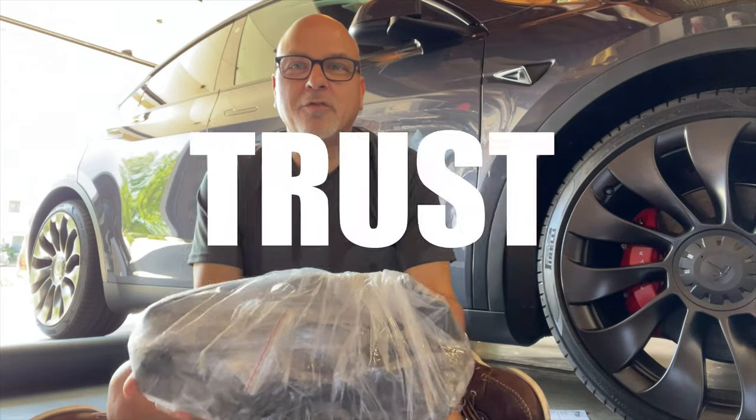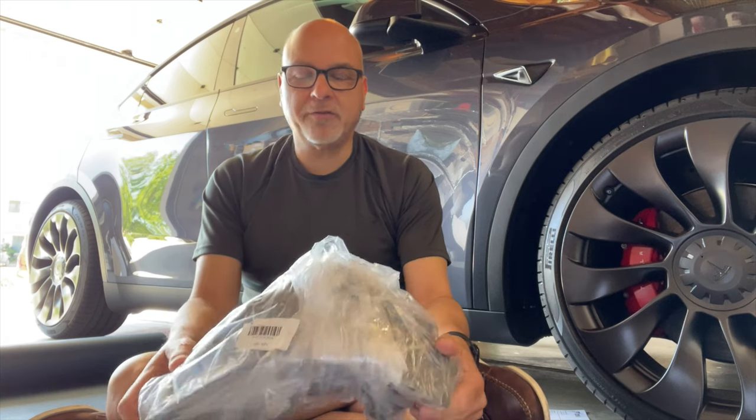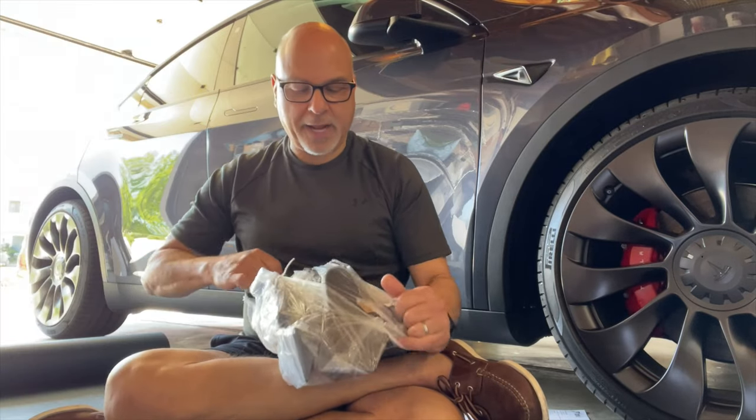Hey everyone, I got another review for you. This is Ted Morena from the Tesla Owners of Silicon Valley. Today I'm going to be reviewing the Tesla Shields mud flaps. You guys know how these work — four categories: product look and feel, installation, capabilities and functionality, then price and value, and we give a rating at the end.